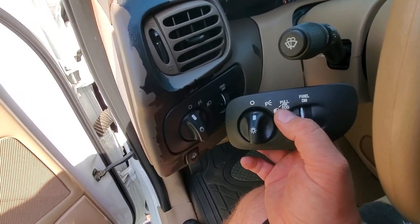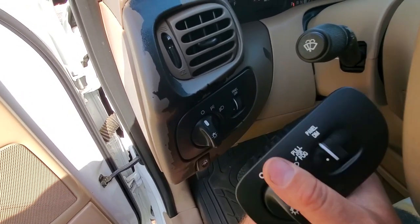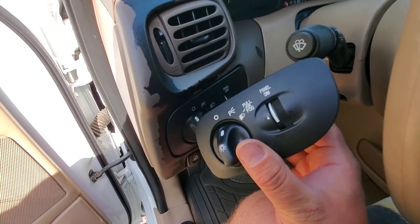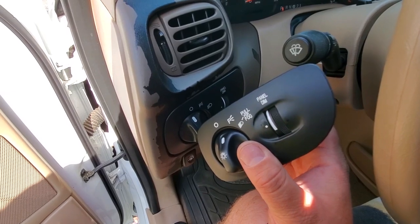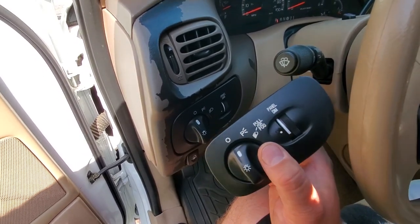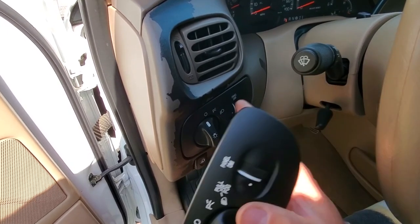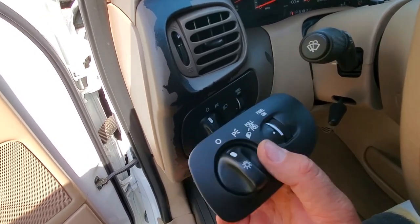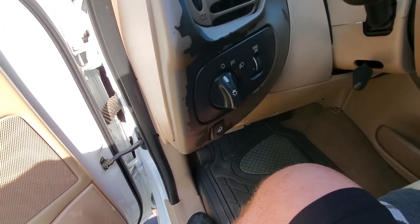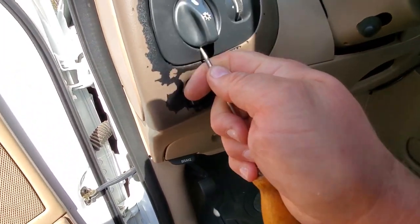Step two: get yourself a headlight switch capable of fog lights. See, this one has 'pull for fog' — this one doesn't. You can't activate your fog lights until you get a switch. Make sure you get a year-appropriate switch. I believe 97 to 99 is one generation of fog light switches, and then they switched over in 2000 to 2002 to a different setup entirely.